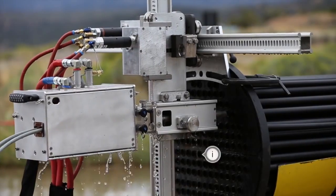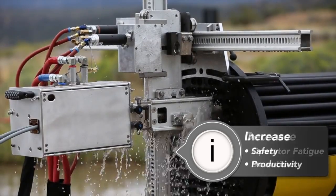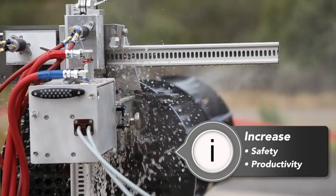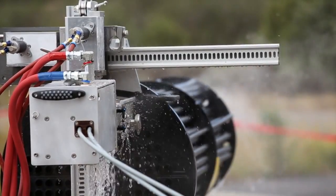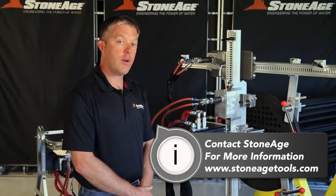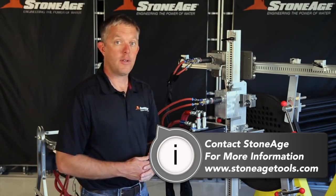This setup facilitates efficient hands-free exchanger cleaning that minimizes operator fatigue, reduces downtime, and increases operator safety. This concludes our overview of the AutoBox ABX2L. If you have any questions about getting a system quoted for you, please feel free to use the reference materials on our website or contact our customer service support team. Thanks for watching.